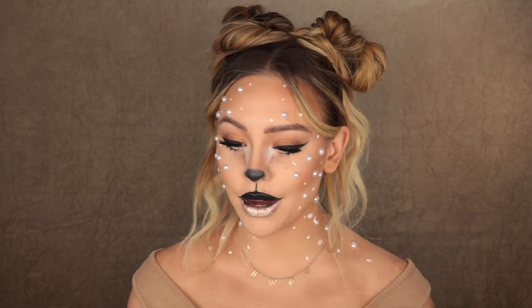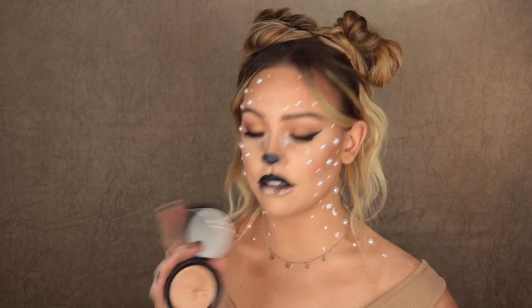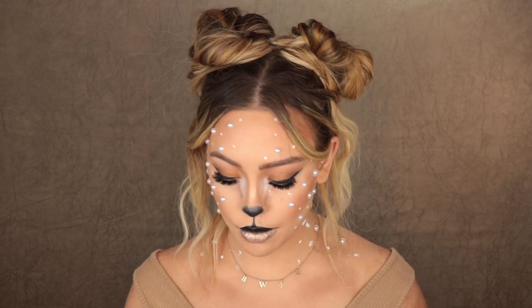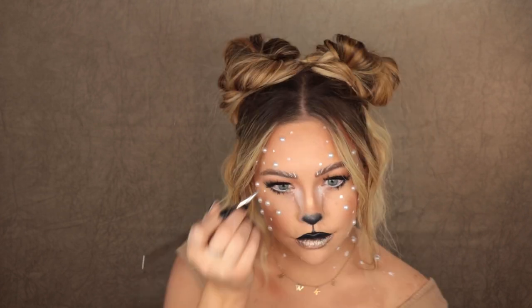Last thing I'm going to do is add a little bit of bareMinerals Fierce Highlighter — it's just really pretty and Bambi-ish. Going to put a little bit of that on my nose. I also got a little bit of black all over my bottom lip, so I'm just going to put a little more Sweet Life on there. Back to the highlighter, putting a little bit right there. If I was smart I would have put this highlighter on before I started dousing myself in pearls, but whatever. Going in and creating little brow hairs with the bent liner brush using the Morphe concealer — I thought that was a cute little touch.